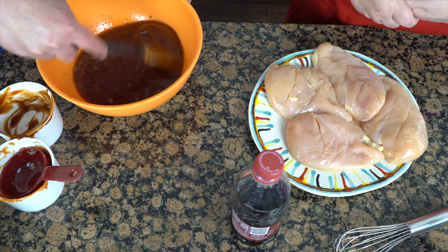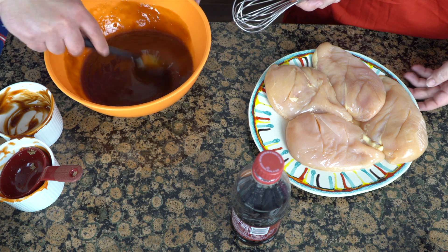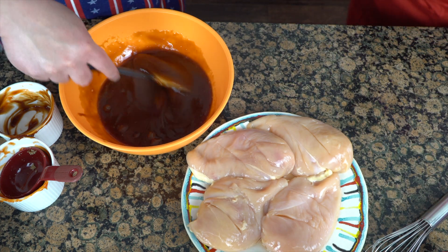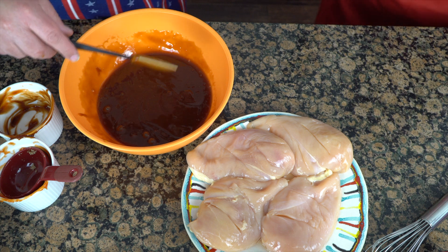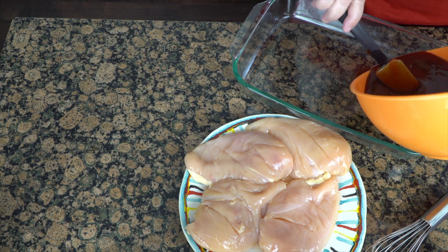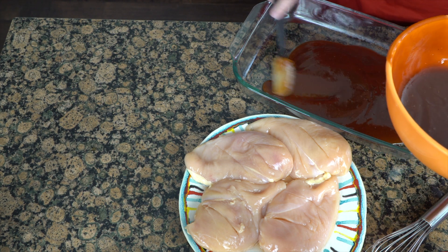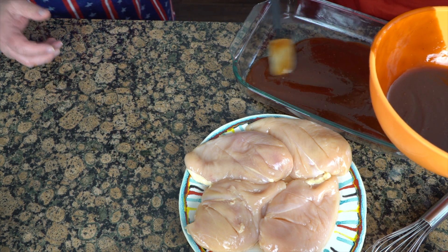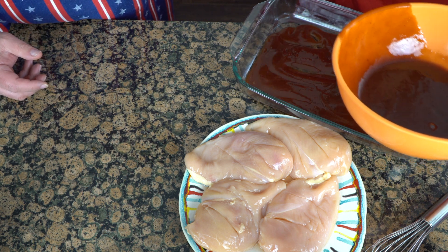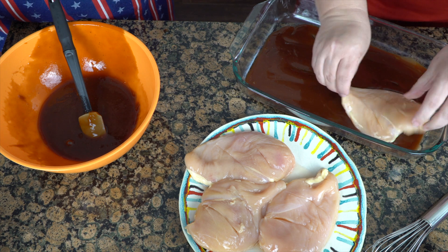When you think about a meal that your kids are going to eat, you're absolutely not going to have any problem with that. This is also a fast meal. I'm going to grab a glass pan and just add a little bit of the sauce right on the bottom for the bottom of the chicken. I sprayed the pan with Pam lightly to help with cleanup, and I'm adding sauce to the bottom of the pan — we want all of the chicken to be encased with sauce.